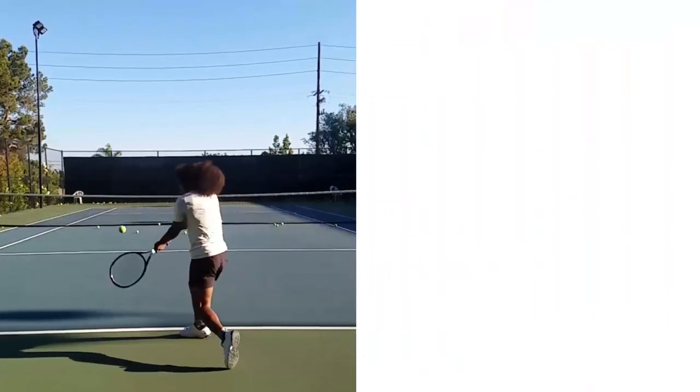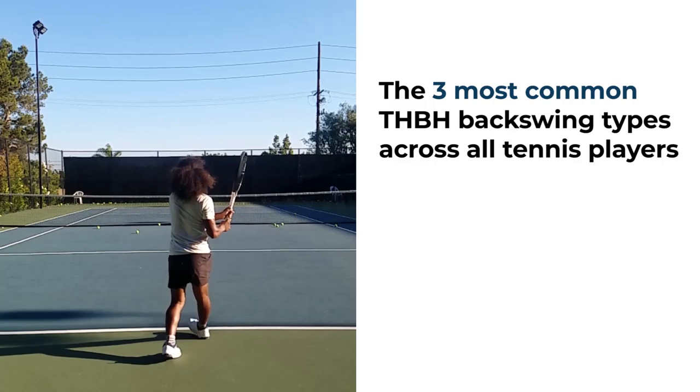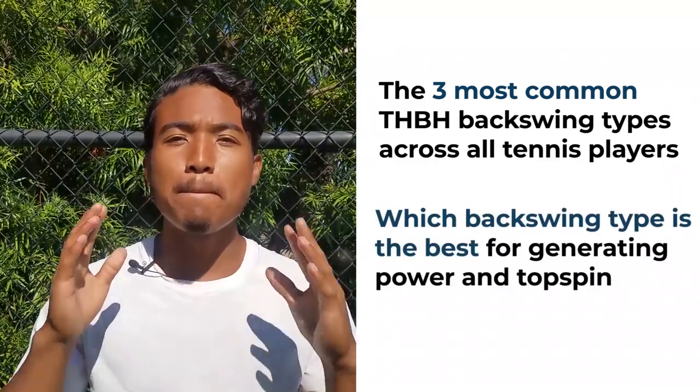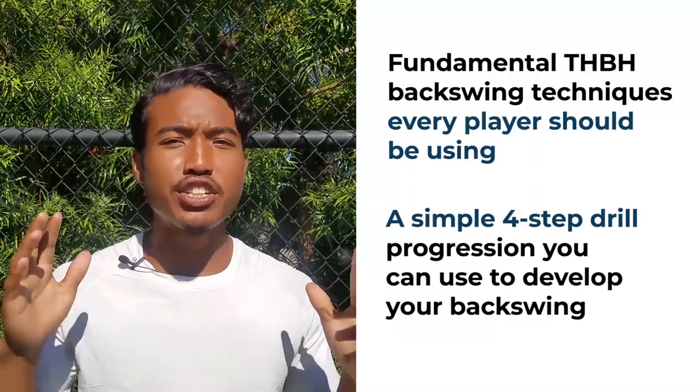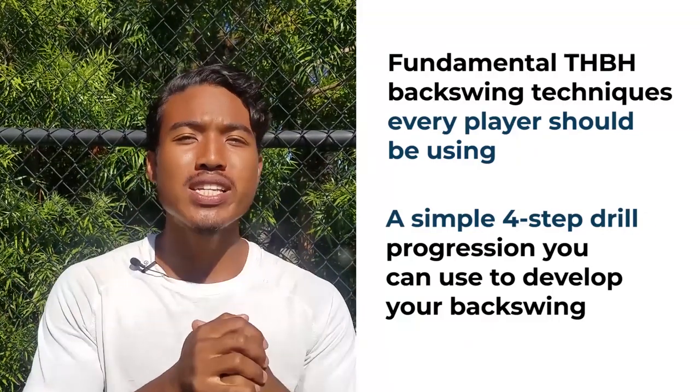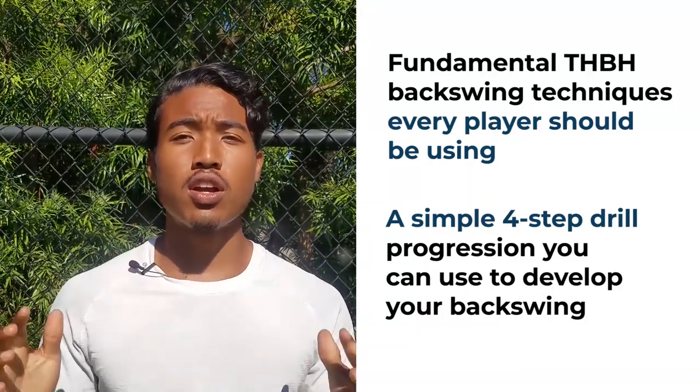Dr. Brian Gordon has classified and studied the types and techniques of the two-handed backhand in great depth, so much of the content in this video can be credited toward him. By the end, you'll know the three most common backswing types across all tennis players, which backswing types are best for generating power and topspin, the fundamental two-handed backhand backswing techniques every player should use, and a simple four-step drill progression to start developing your two-handed backhand.